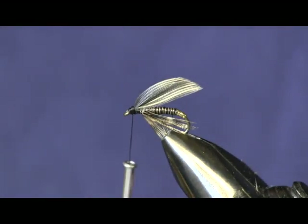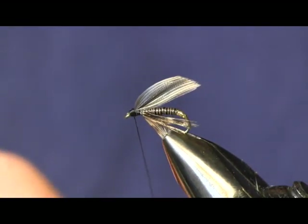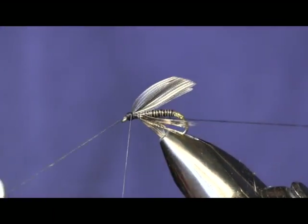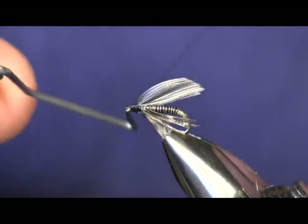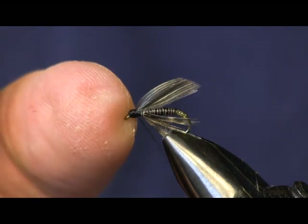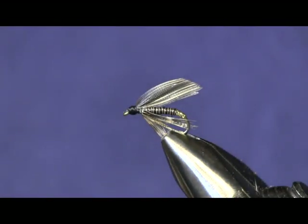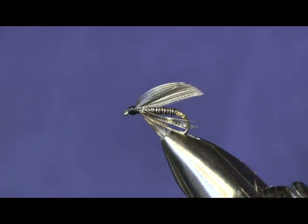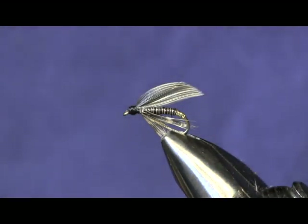This worked real well for us on Penn's Creek, swinging this as a wet fly. At the time, the granums were just starting to come off, but there were lots of little black stone flies in the air, so this covered both of those. With that little bit of gold back there, you get the effect of an egg sack. The reason I'm using the goose wing compared to a turkey wing is for the little black stone — they have a darker wing, more of a gray color, than the mottled turkey color. It worked really, really well for us. I think it will work really well for you — give it a try.